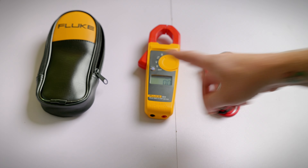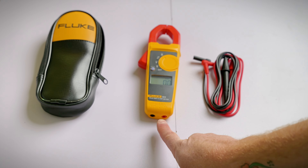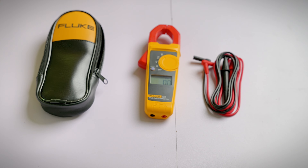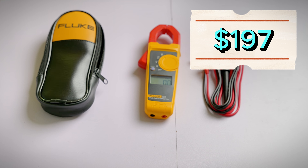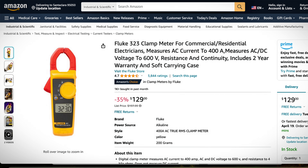The Fluke 323 does come with a user manual. It also comes with a carrying case and test leads that plug right into the bottom for your voltage and continuity checks. At the time of this recording, the normal price for the Fluke 323 is about $197, but it's currently on sale on Amazon for $129 — a pretty good value for this meter.